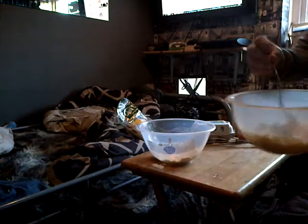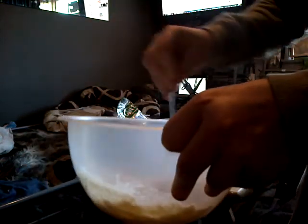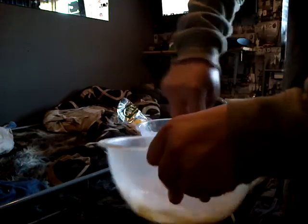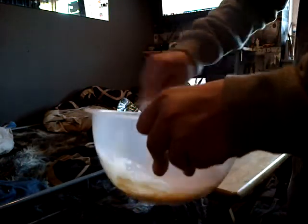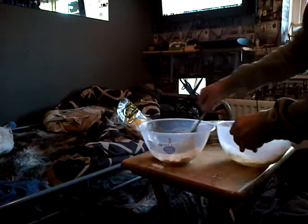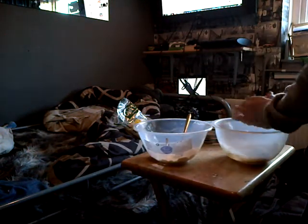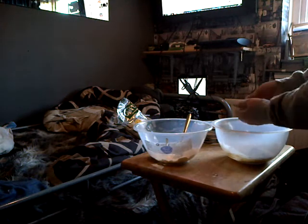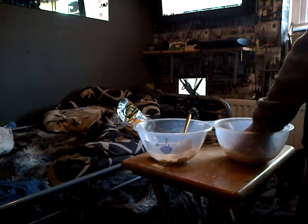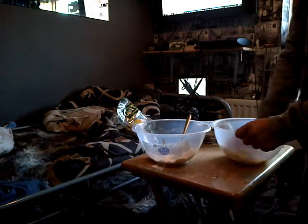I'm mixing it — keep mixing. It's going to look like a Play-Doh. You might have to get your hands a bit messy for this. See, it's gone like a dough — notice that. Just keep mixing it.